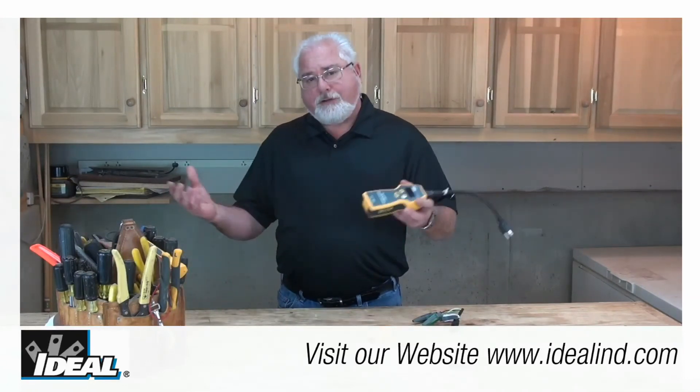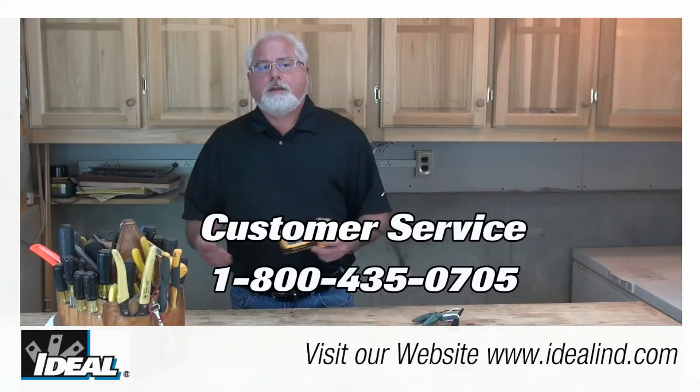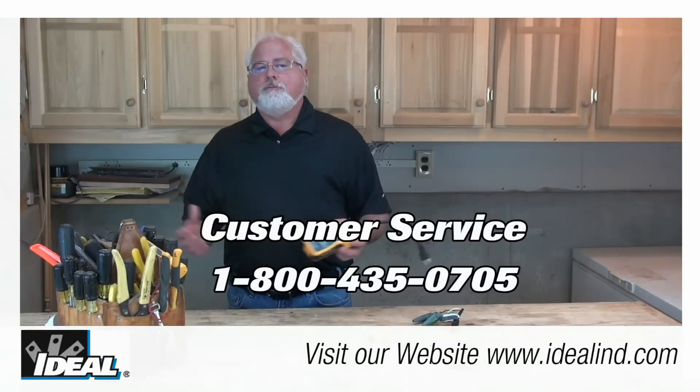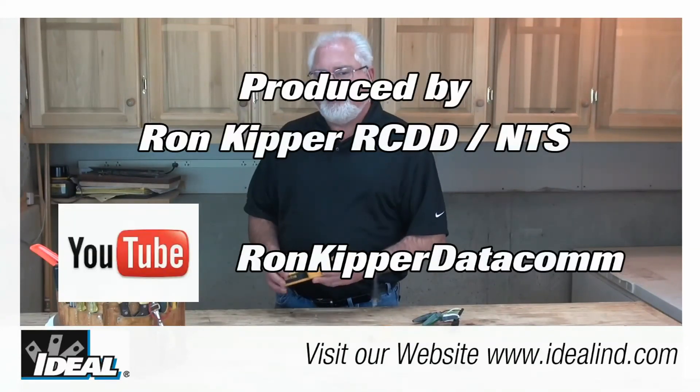To learn more about how the Ideal SureTest Circuit Analyzer can help you discover wiring problems in a building, contact our customer service department or visit our website. Thanks for watching folks — I'm Rob with Ideal and I'll see you in the next one.